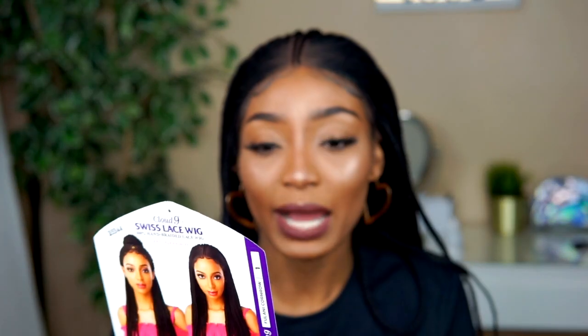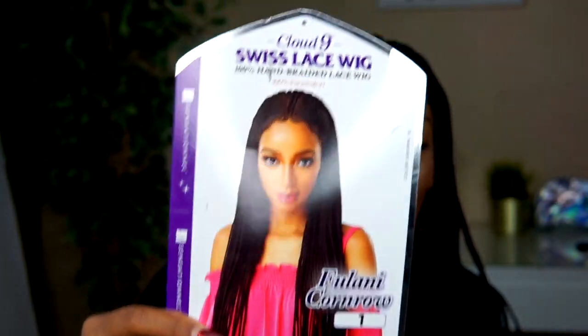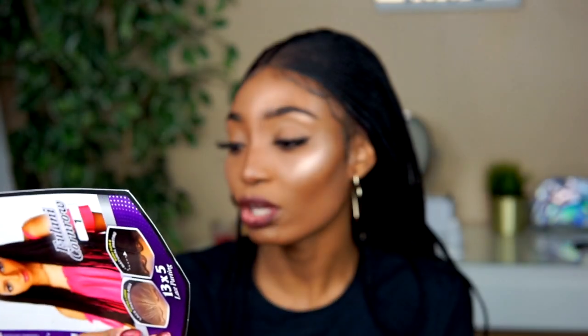The wig is called the Cloud Nine 6 Swiss Lace by Sensational Hair, and the color is 1. I've been getting a lot of questions, and I've started wearing wigs before reviewing them so I can give you the aftermath rather than reviewing while still testing. I've been wearing this wig for about a week and it's been doing amazing.